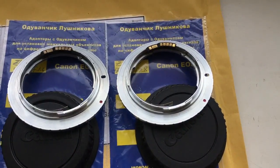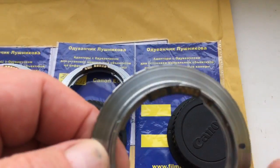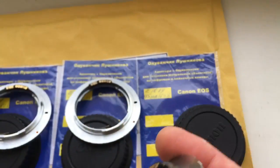Hello Luka, this video is about your adapter. Look, this is the first adapter for your lens — the focal length is 135mm.